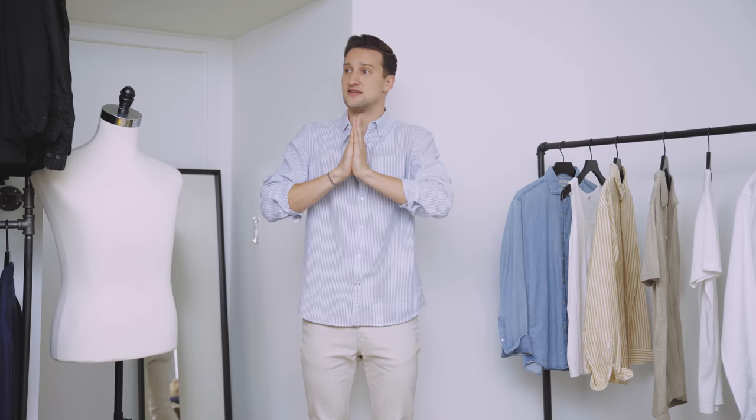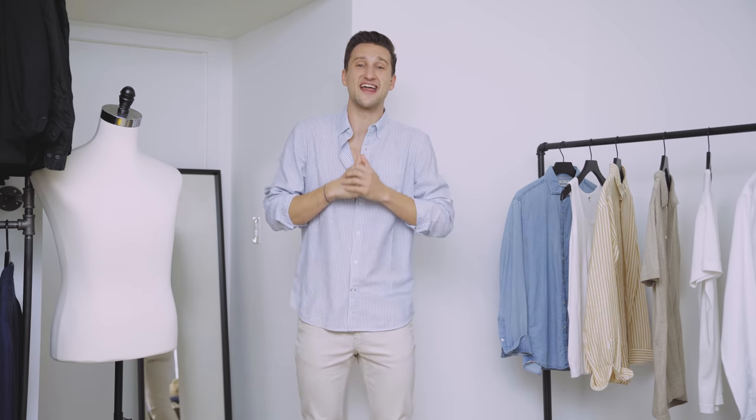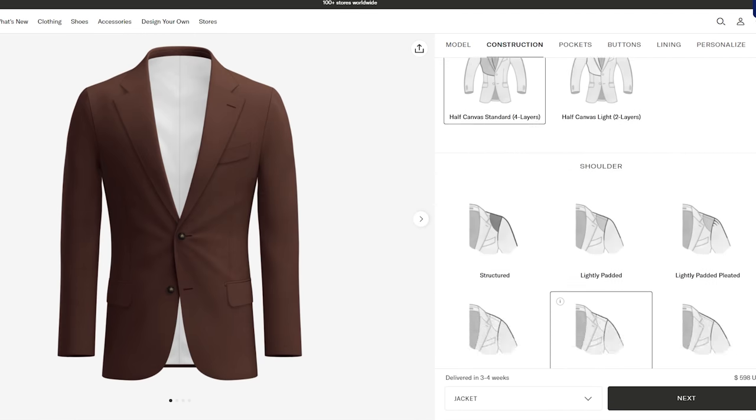For that, I partnered up with Suitsupply, which I'm incredibly grateful for, because Suitsupply is an awesome brand. I've had many of their suits, and to me it's a spot where style and quality and value meet. But I've never had a custom-made suit, so today we'll be exploring that custom-made program on the Suitsupply website, and then we'll take a look at a few styling ideas.